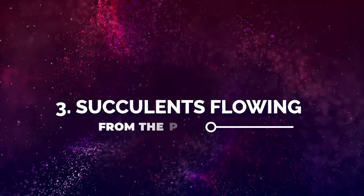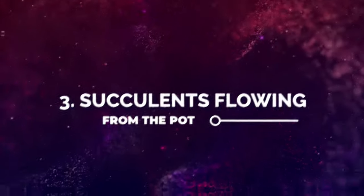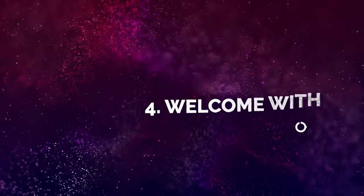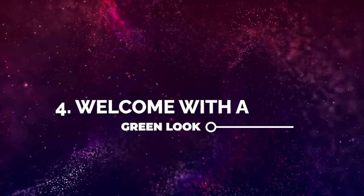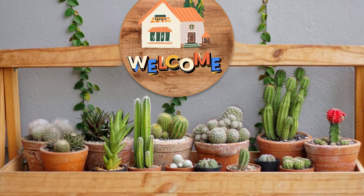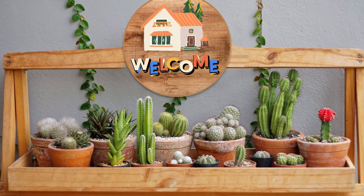Number 3: Succulents Flowing from the Pot. Grow succulents like they're spilling from the pot. Number 4: Welcome with a Green Look. A big welcome sign for greeting your guests along with succulents on a wire stand makes a great combo.